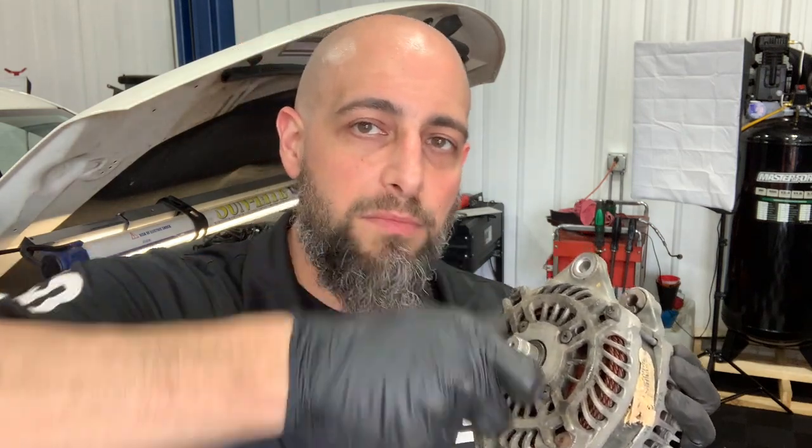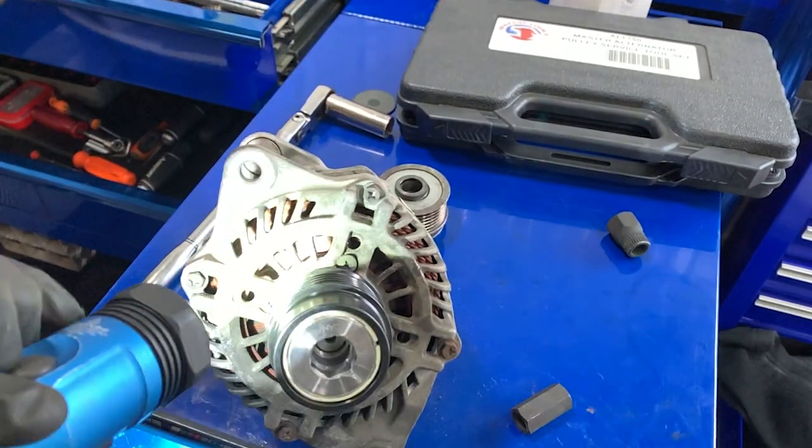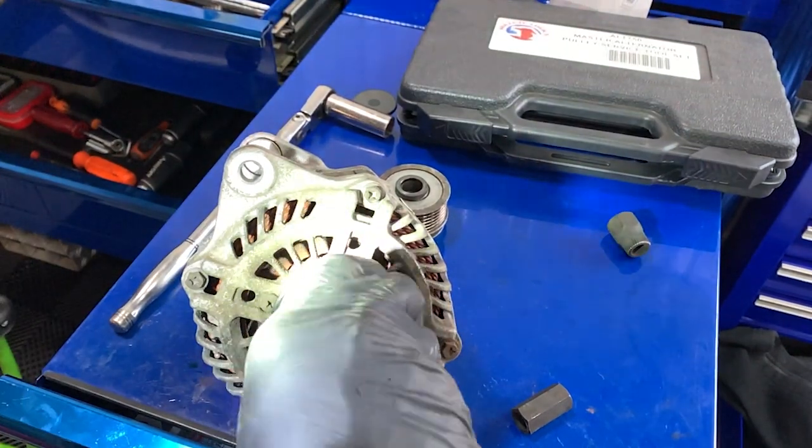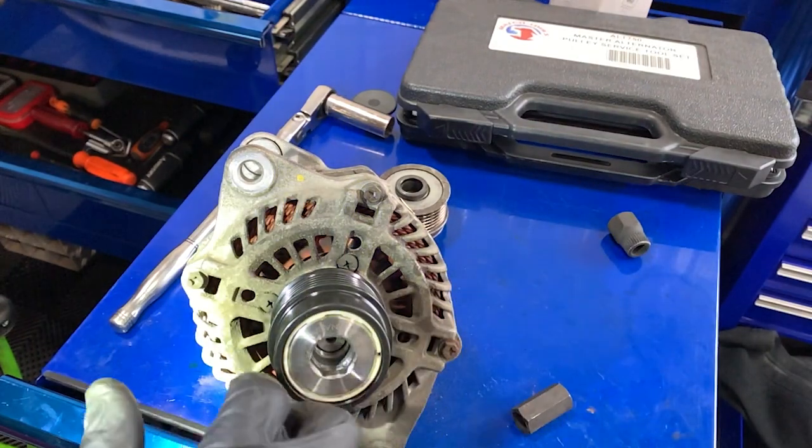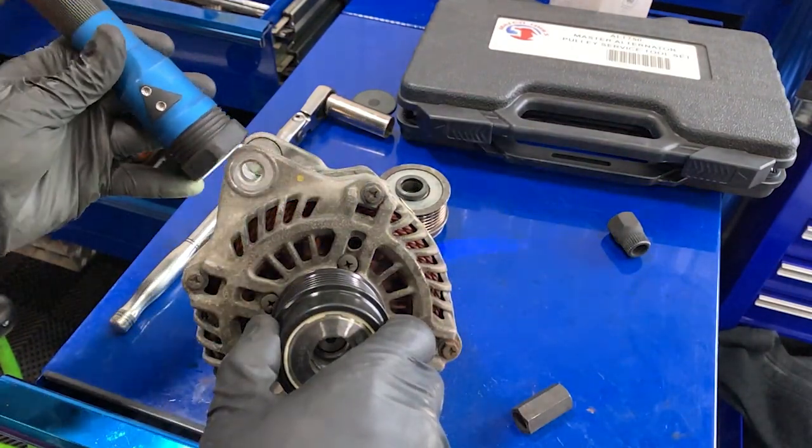I don't recommend sticking a screwdriver in here and trying to pry it to see if it moves. If you scrape one of these windings in here you'll short your alternator. Take the belt loose, use the pulley to move it — when you stop the pulley, the inside should keep spinning. I'm going to mount mine and show you in slow motion: I'll spin it forward, stop it, and you'll see the inside still turn.